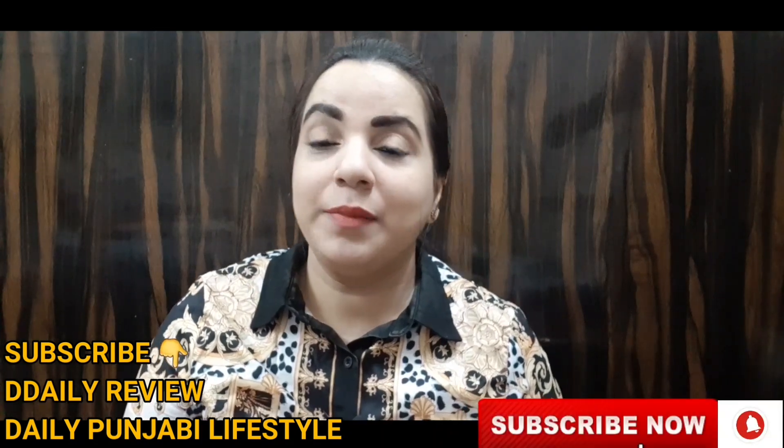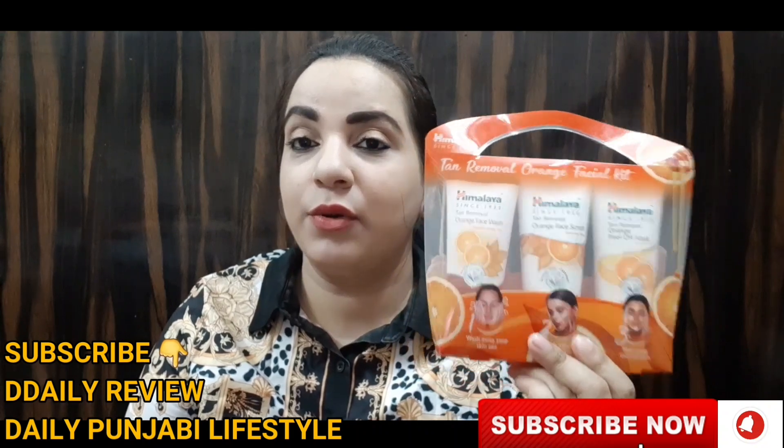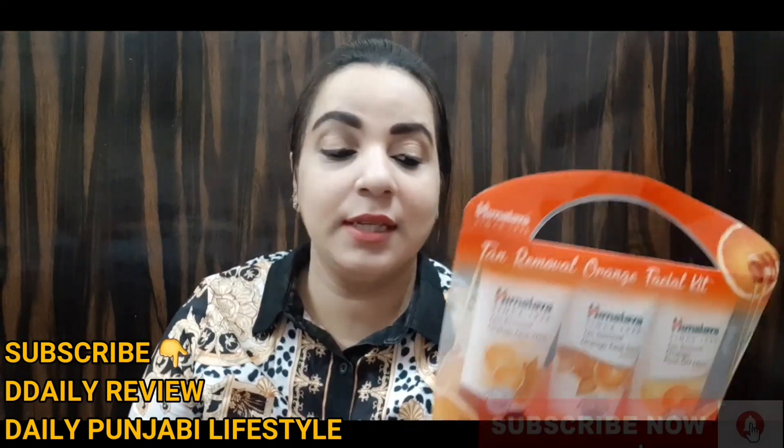Hello everyone, welcome to Daily Review. I have the Himalaya Tan Removal Orange Facial Kit. I purchased it from Nika and you can get it easily in the local market as well. The price is Rs. 195. I am going to do a facial today and you will know the results from the demo.